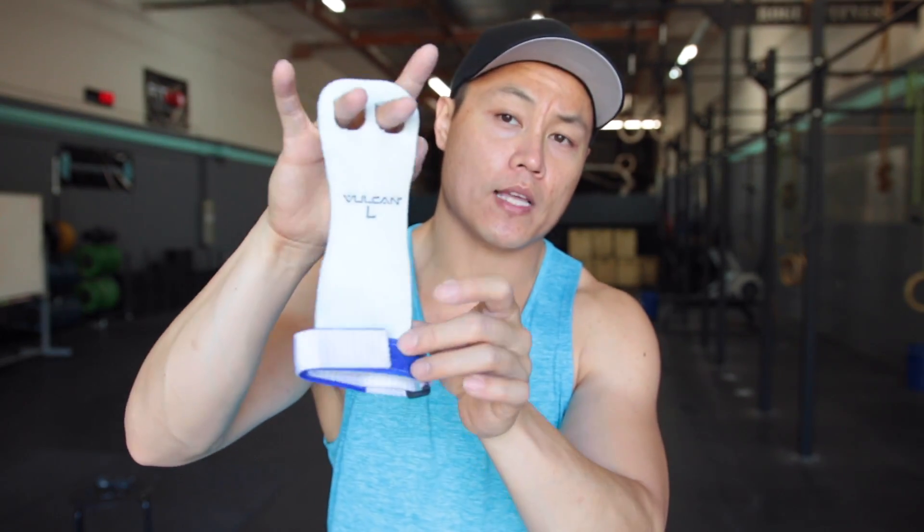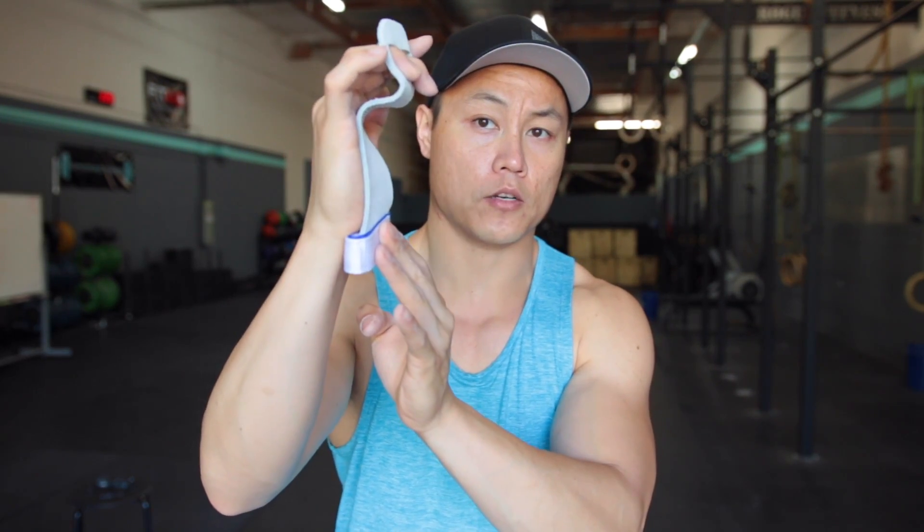When it comes down to sizing your Vulcan Gymnastics Grips, I recommend going with a size up because then it allows you to get that dowel effect. Remember that these grips do only go over the tips of your ring and your middle fingers and then it kind of just folds in like so.